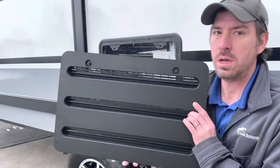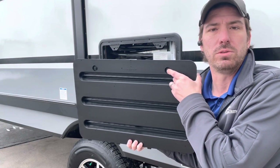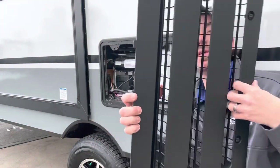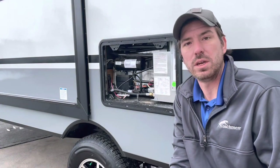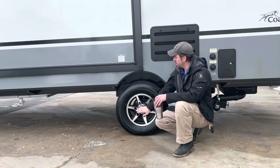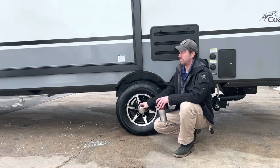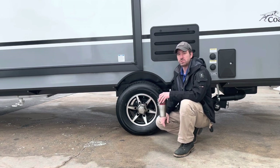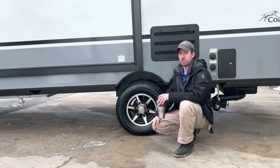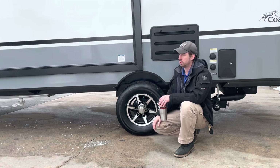There are two flat-headed slots right here — just rotate those a quarter turn. One of the things I do before travel is grab the fridge panel and give it a slight tug to make sure it's seated. You do want to check your lug nuts prior to every trip as the manufacturer recommends. We do have nitrogen-filled tires, and every time your truck hooks to this trailer you should be checking these tires.